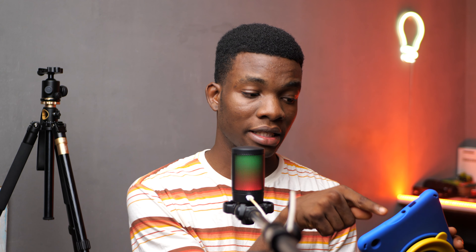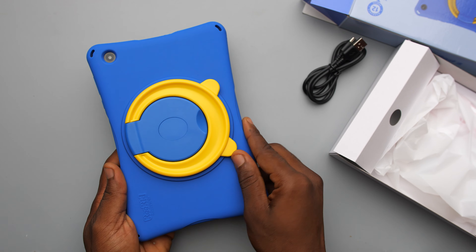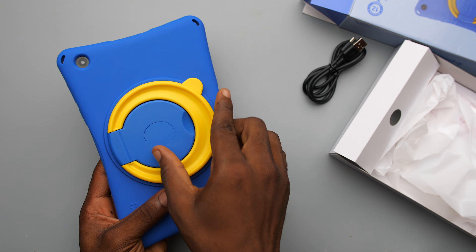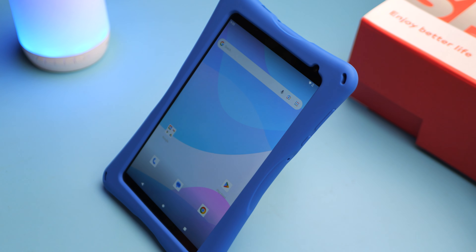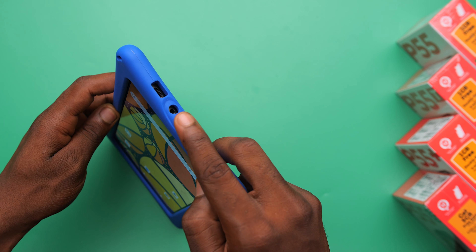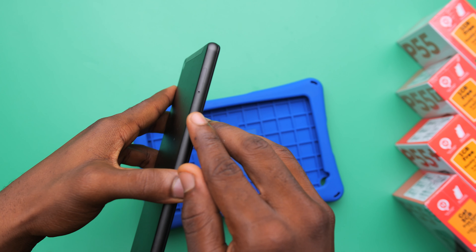Lastly, we have the protective cover. Kids drop things — they will drop this — but the protective cover helps prevent the tablet itself from getting destroyed. The protective case comes in blue and in pink, and it looks pretty nice. It also comes with a kickstand which can be used vertically or horizontally. The case has cutouts for the headphone jack if you want to use an earpiece, and also a cutout for the USB-C port for charging, so you wouldn't need to take the tab out of the protective cover for any reason.